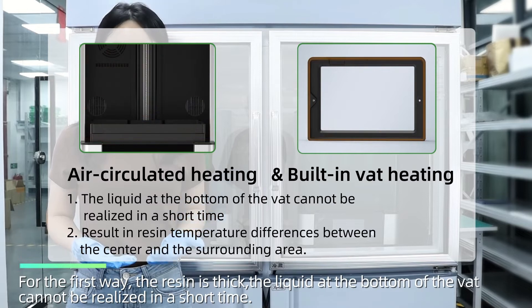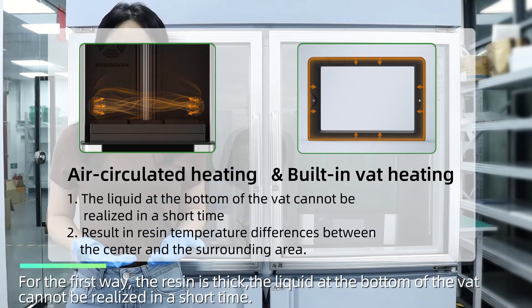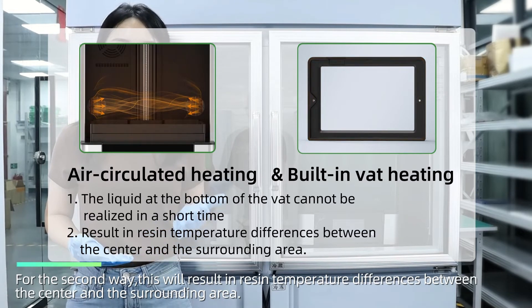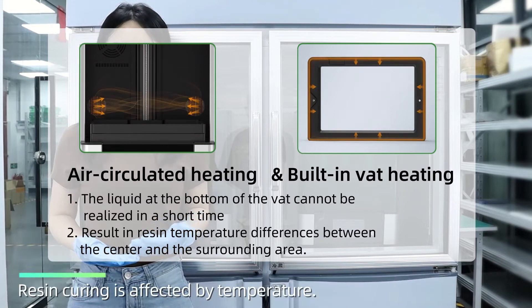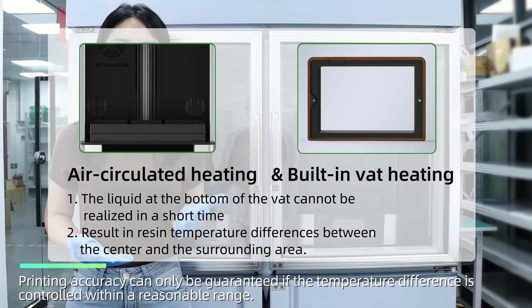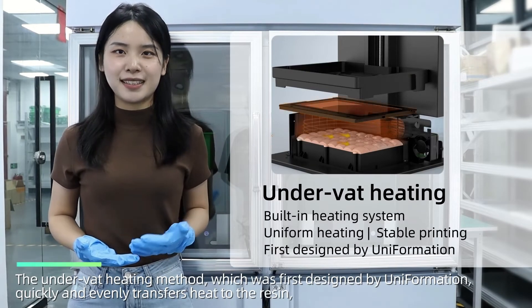For the first method, the resin is thick and the liquid at the bottom of the vat cannot be heated in a short time. For the second method, this will result in resin temperature differences between the center and the surrounding area. Resin curing is affected by temperature, and printing accuracy can only be guaranteed if the temperature difference is controlled within a reasonable range.